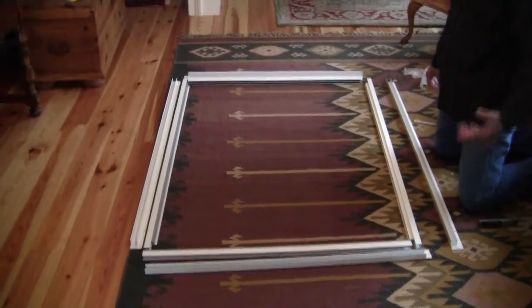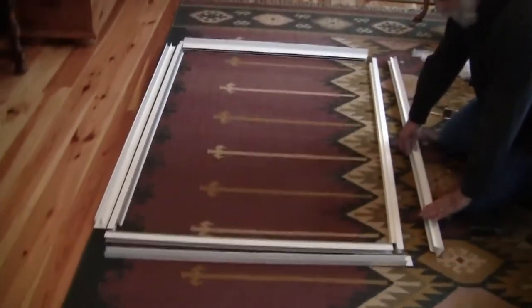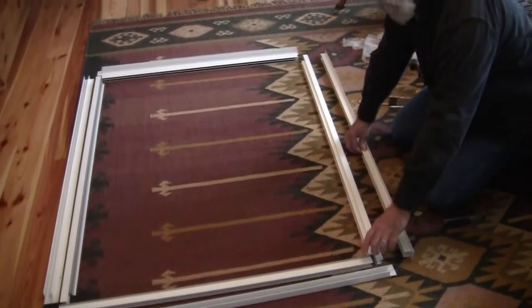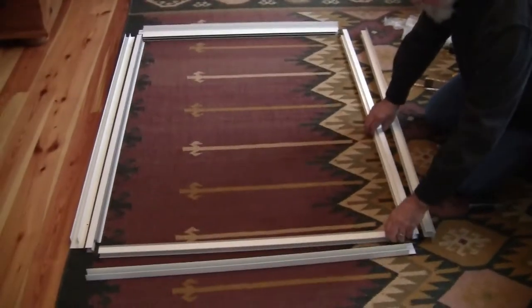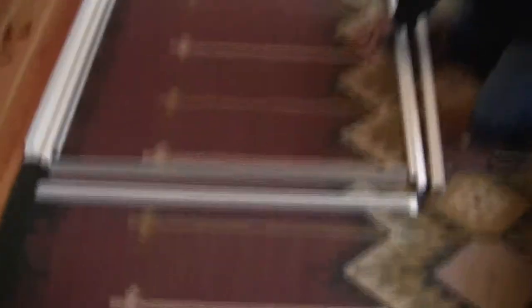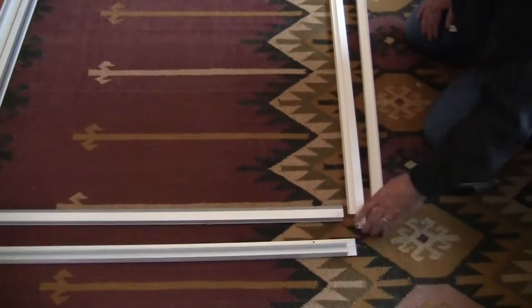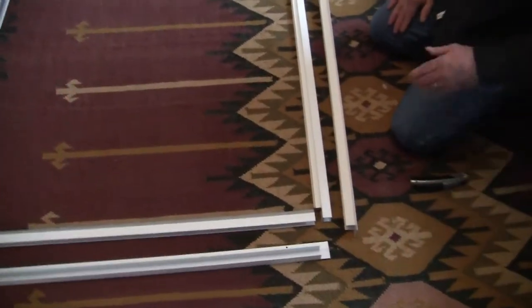So the first thing to do is lay everything out and find which components go where. We have an outer frame and an inner frame, and we're going to concentrate on the inner frame first. You'll see that there's a shallow track and a deep track — the deep track goes to the top, and the shallow track goes to the bottom.